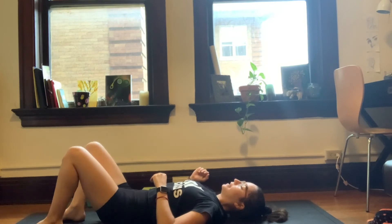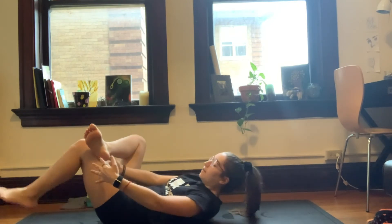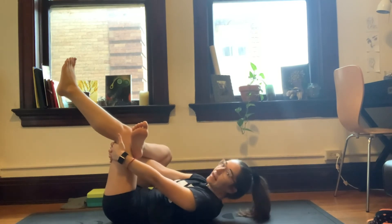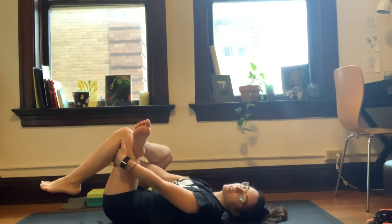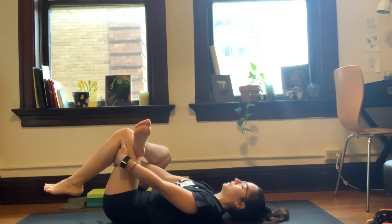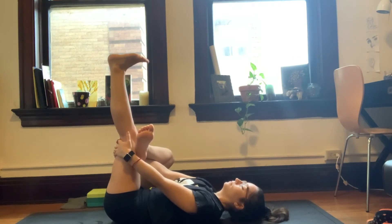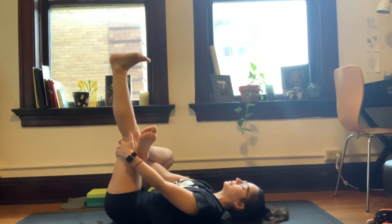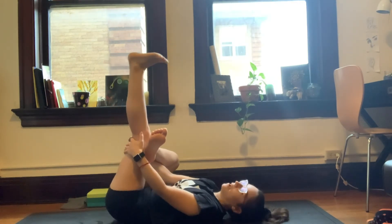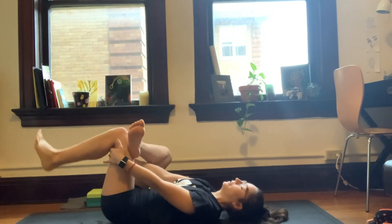We're going to do a figure four stretch here. Left foot is placed firmly on the mat. We're going to bring the right ankle and cross over the left knee, interlacing the fingers behind that left knee. As the head goes back, we gently pull that left knee into the chest. Deep breaths here, slowing down the breath as the heart rate settles. Option to stay here — if you want a little more, you can extend the left leg long. Really important that we keep that tailbone glued to the ground. The stretch should come from those hips. And exhale, the left foot back down.